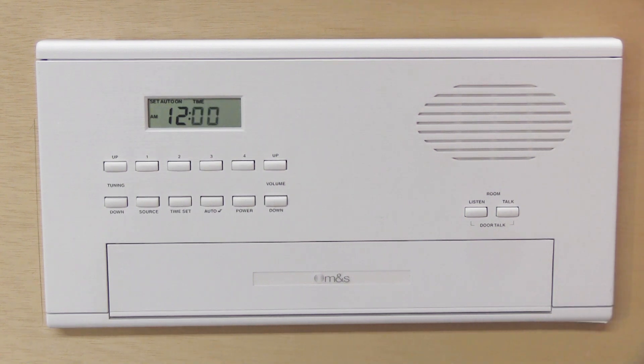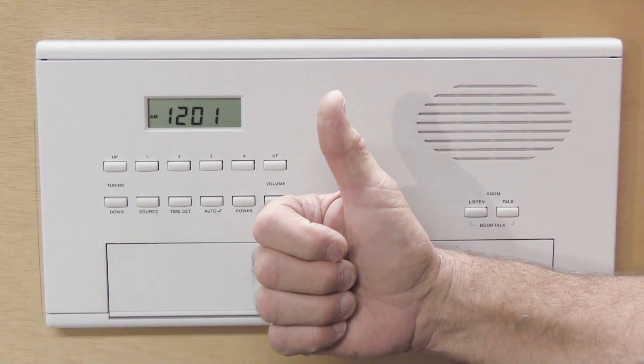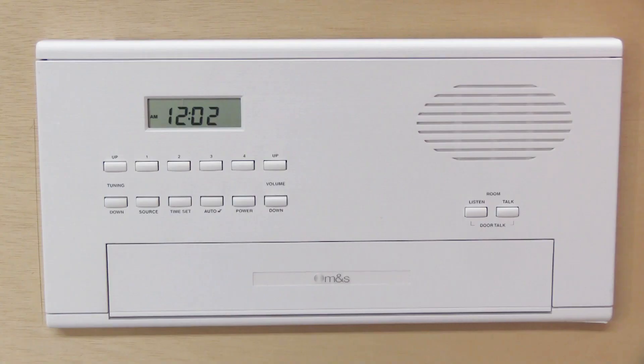Pop the face plate back on and you're all done — not terribly difficult, just a little awkward. Hopefully seeing someone do it will make it easier for you. I hope you found this interesting and maybe helpful — including for Frank. If it is, give it a thumbs up on YouTube. There'll be a banner here showing how to subscribe; go to our YouTube home page, click the bell, and select 'all notifications' so you get notified every time we post a new video. That's all for today — see you on the next video.